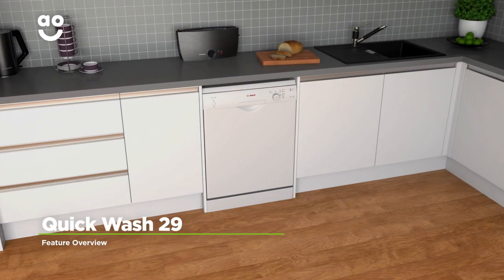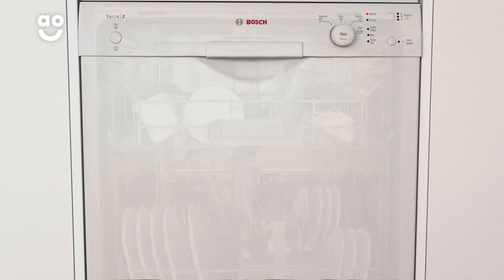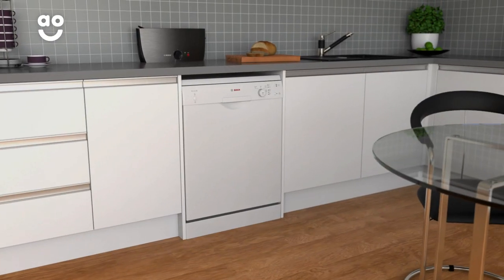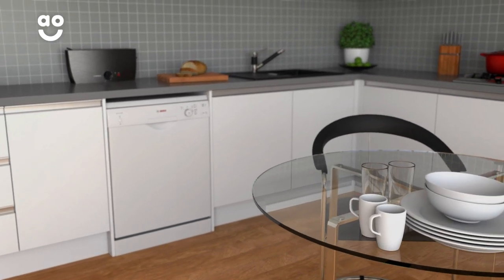The Quick Wash 29 programme gives you outstanding wash results in just 29 minutes. Once you select this setting, the dishwasher increases the intensity and speed of the wash to cut down on time. So whether you need to rustle up a quick lunch or throw a last minute dinner party, your dishes will be ready in no time.